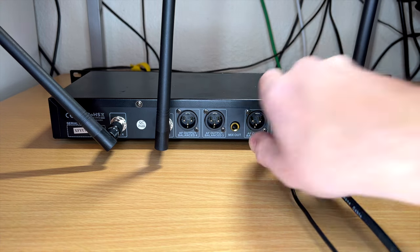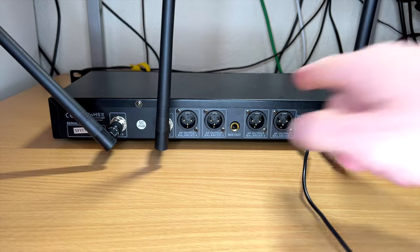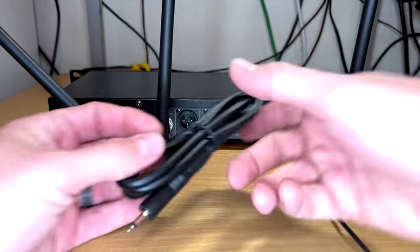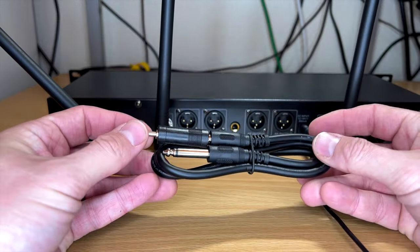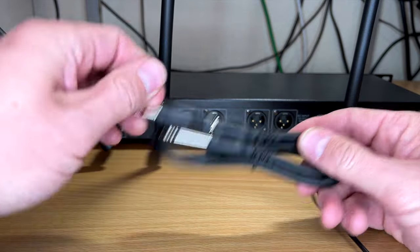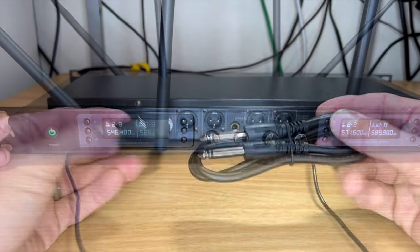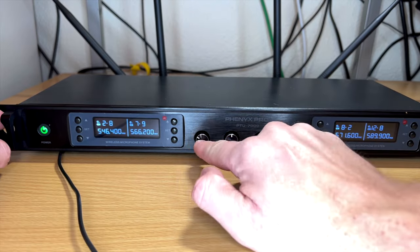You get individual sends from each of the XLR ports. There's also a mix-out quarter-inch if you'd like, and they included this quarter-inch cable as well as an eighth-inch adapter, which is really nice.